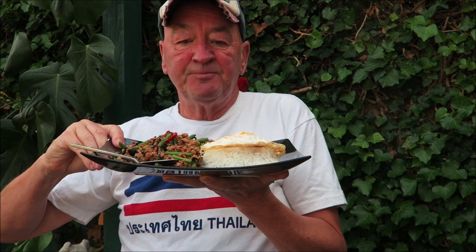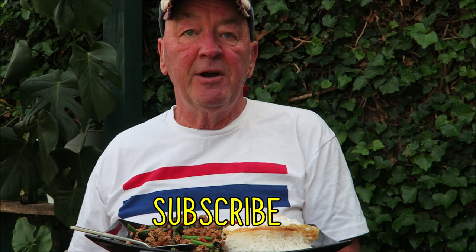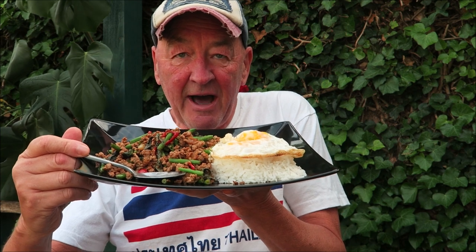Have a go at that, it's really easy to make. And don't forget, if you want to see some more cooking programs, subscribe to my channel, give me a thumbs up and leave your comments below. I'll see you all soon — have a happy Sunday from Geoff Carter. The main thing is keep smiling!